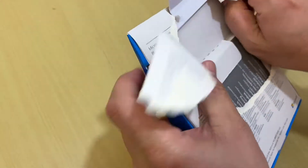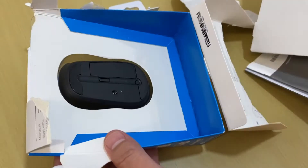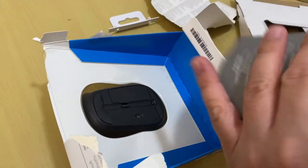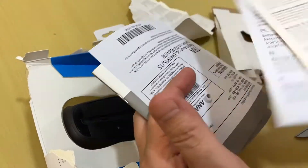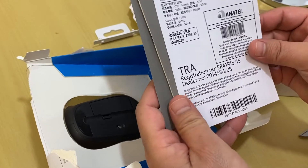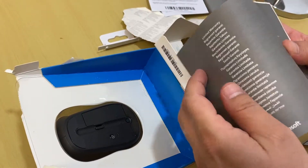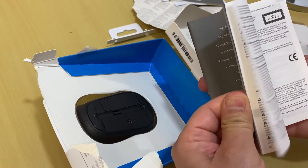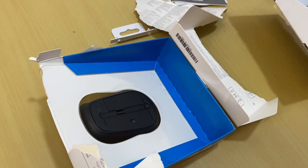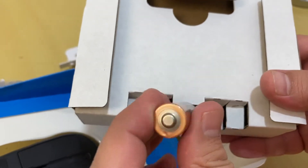This is the product information guide, and this is the AA battery included with the mouse.